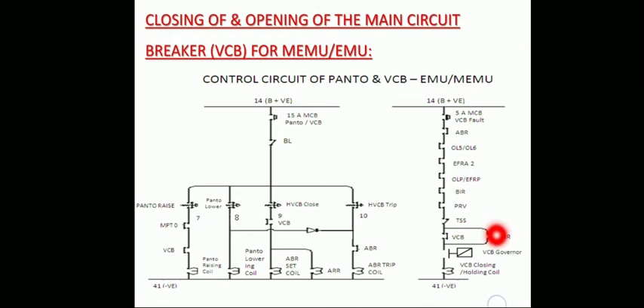The AR interlock closes. The supply to the VCB closing and holding coil comes through the 5-amp MCB for VCB fault, ABR which is latched and its interlock is closed, normally closed interlocks of OL5, OL6, EFRA, OLP and EFRP, VAR close interlock, ERV close interlock, DSS on, RUN, and ARR interlock.